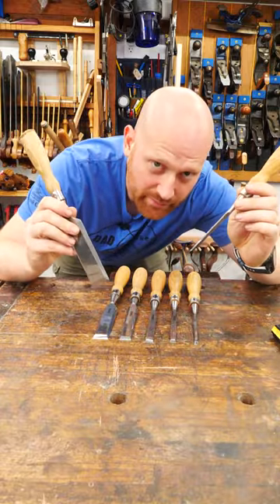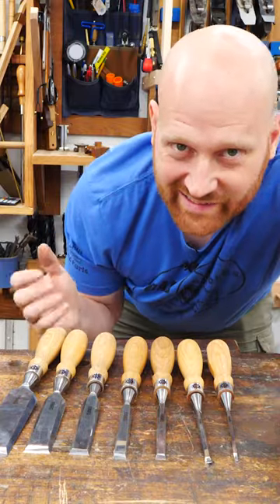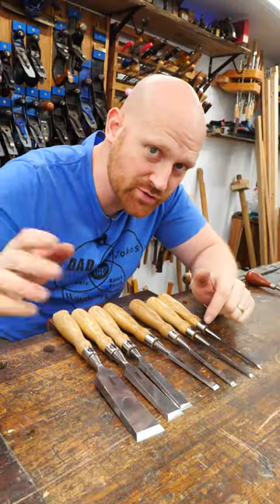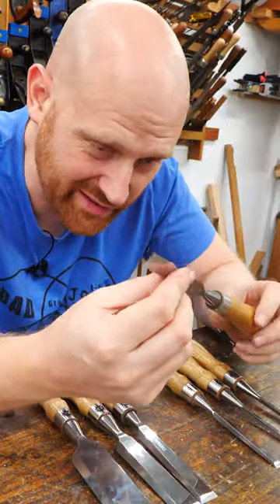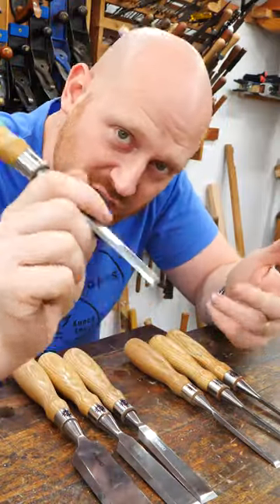Do you really need to buy the whole set of bench chisels? Yes! No, you only need the common ones. By far, the most used chisel in my shop is the half inch. It's the perfect size. You rarely need something that's thinner than this, and it can do larger things — it just takes more steps.